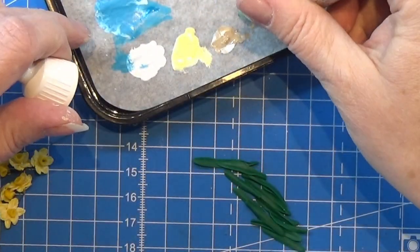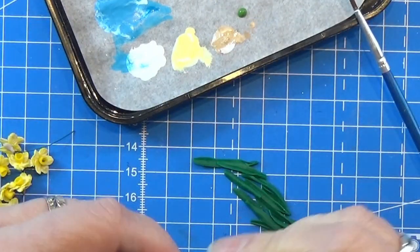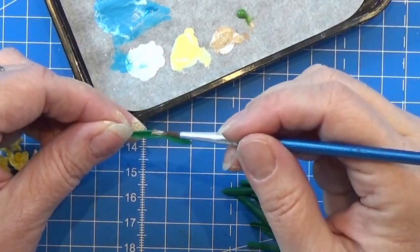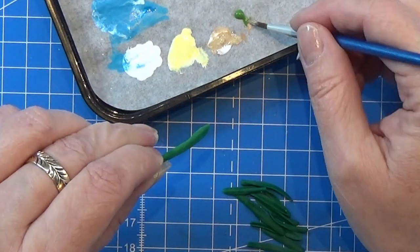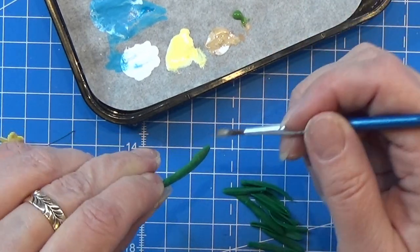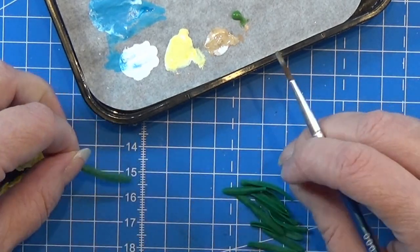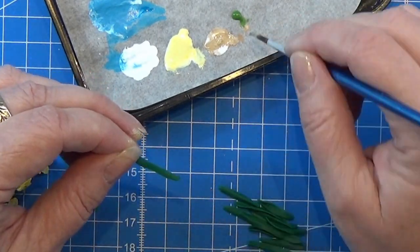I am using an olive green to give the leaves a tiny bit of shading and coloring — again dry brushing that onto each of my leaves. Taking just a tiny bit of the paint and spreading it over the leaf carefully, making sure I get everywhere so that it looks uniform and nice. I'll do that on all of the leaves.